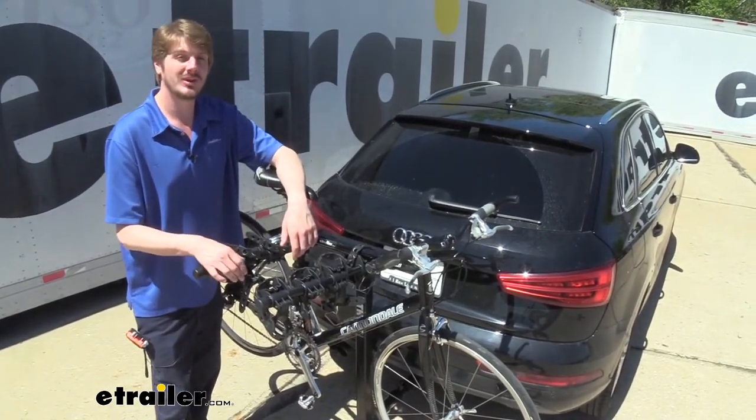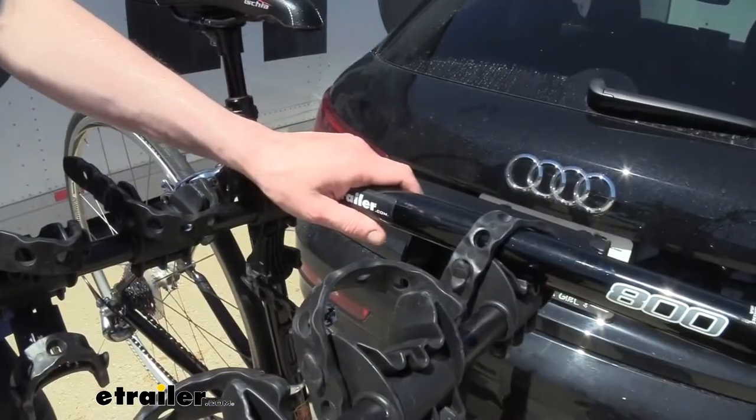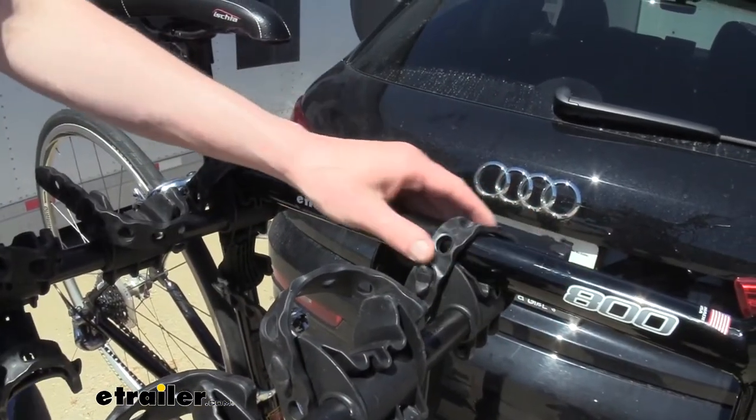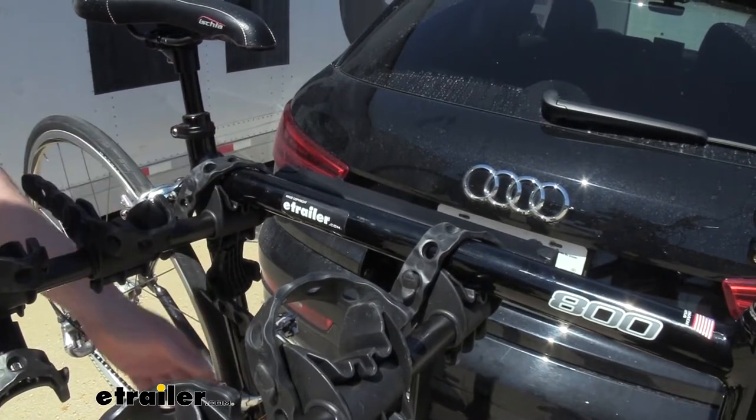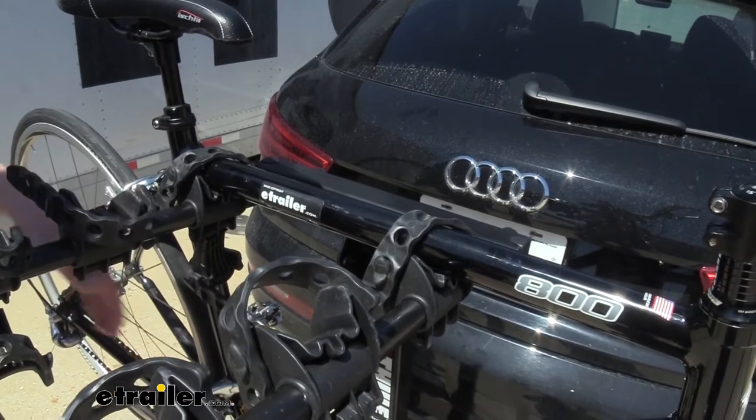However, with some of your children's and women's bikes, an adapter may be required, but you can get that here at eTrailer. You do want to keep in mind that this rack holds your bikes by the frame, and they just hang down below. There is an anti-rattle down there as well to keep your bikes from clinking into one another.